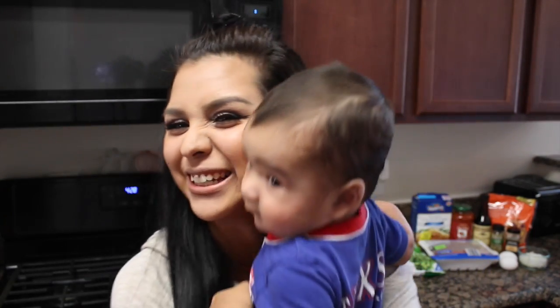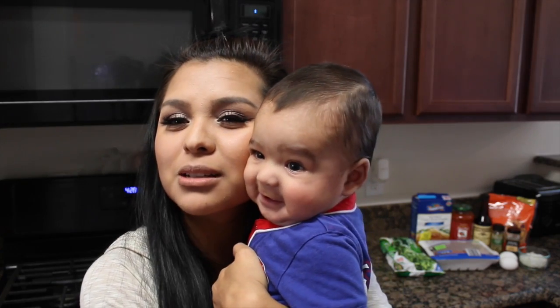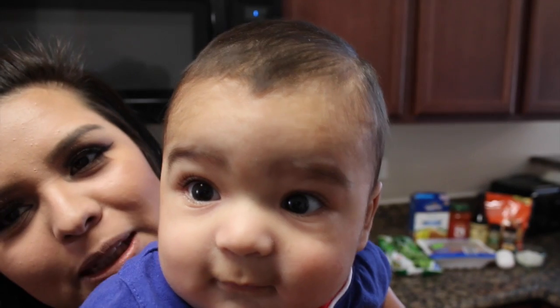You're going to need one Luca for this recipe. I'm kidding. He's up and in a good mood. I thought I'd feature him a little bit.